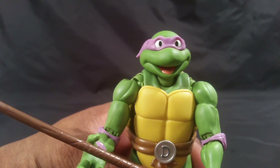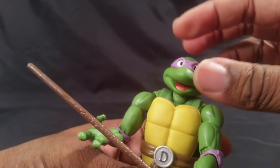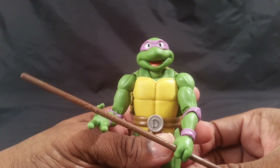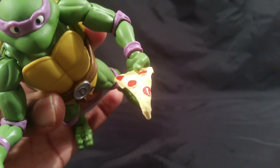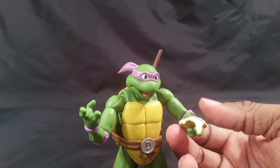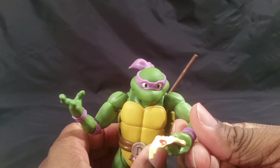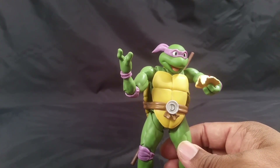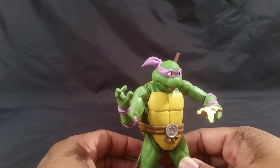Now here is that old-school promotional image happiness I was talking about — Donatello's second head has that silly, goofy smile, and I wish all of them came with one like this. Lastly, he comes with a slice of pizza. Out of everybody, Donatello gets the pizza — I would have thought Mikey would. I was hoping he'd have come with the turtle communicator or something, and instead of the sewer top, maybe Leonardo should have come with the box of pizza. Donatello definitely got the short end of the stick.